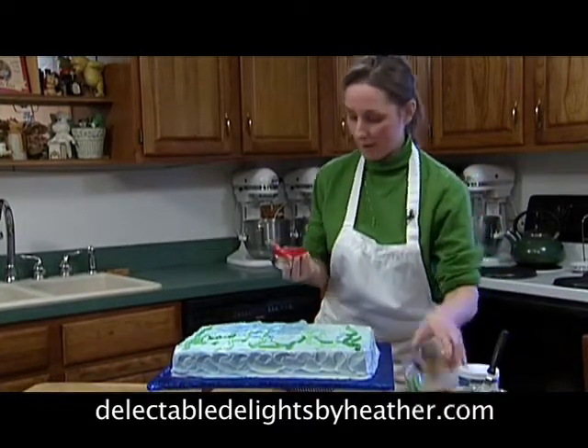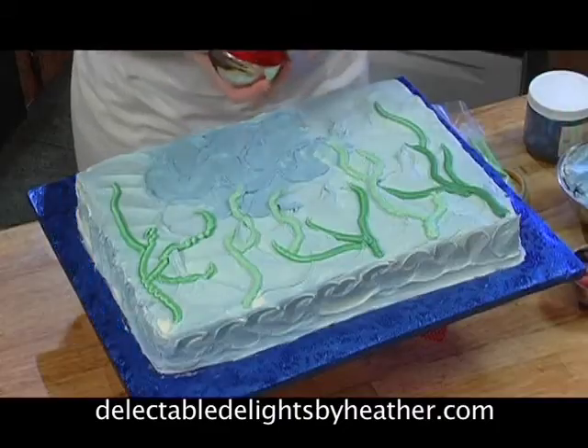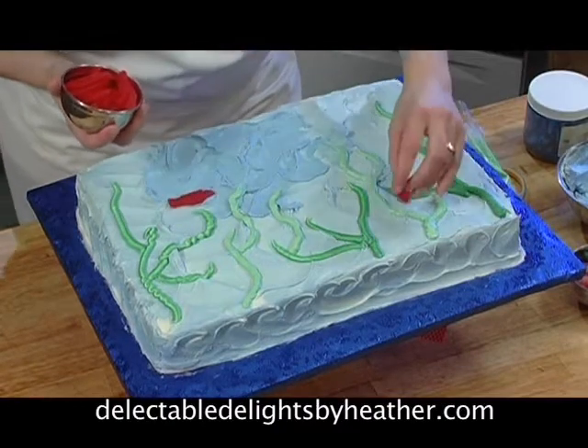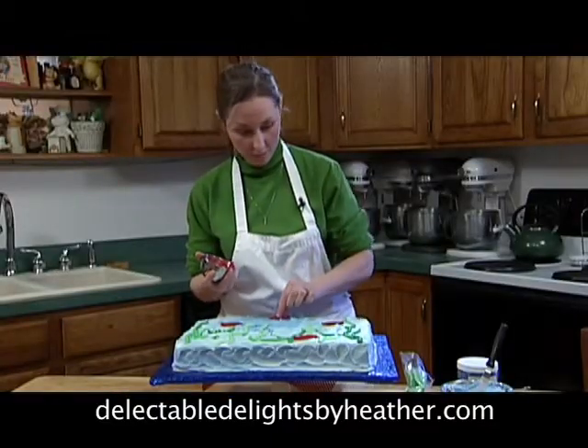We have bought some various gummy fish. We bought them at Wegmans in the bulk food section. You just put them on your cake. This is the part that your kids can easily, easily do. They are creating their own birthday cake. They'll be so excited and they're going to tell their friends, 'Hey, I made my own birthday cake.'